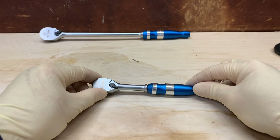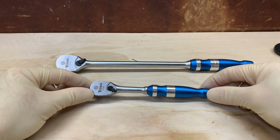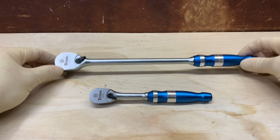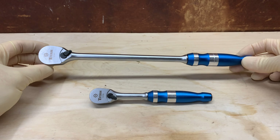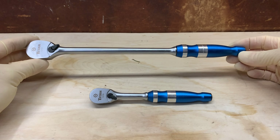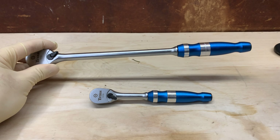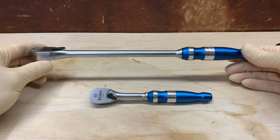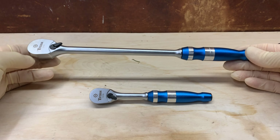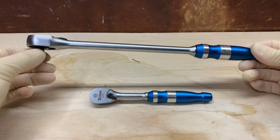Next and final — these are two tiny ratchets. This one's a quarter-inch, 90-tooth, and this one's a 3/8, 90-tooth. I like the teardrop handle, but more importantly nobody else in the shop is going to have these. They've got a blue handle, so if I'm working with someone I can say 'pass me the blue 3/8 ratchet' and they'll know exactly what I mean. You can never have enough ratchets — these seem to be pretty nice.